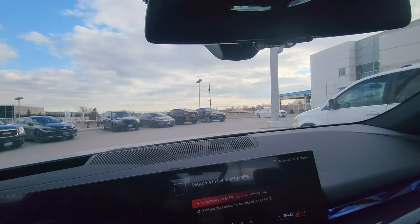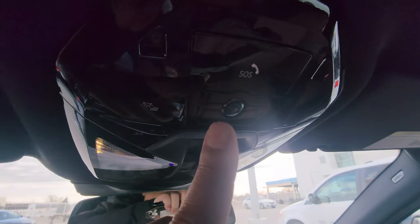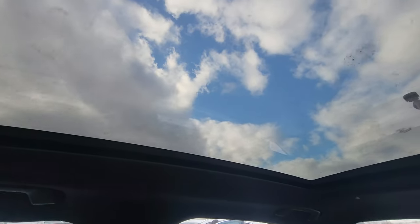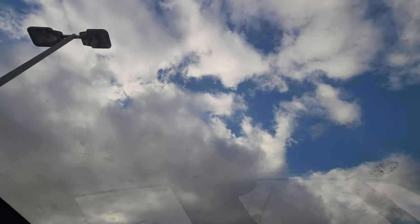We also have the universal garage door opener just underneath here — three buttons for three garage doors. This one has the interior camera, SOS button for roadside assistance. Opening the sunroof: you press it forward to open because it scrolls from the front, kind of like the 7 Series. It's pretty cool to have that massive opening — similar to what they intended with the i4 concept, which had a full glass roof.